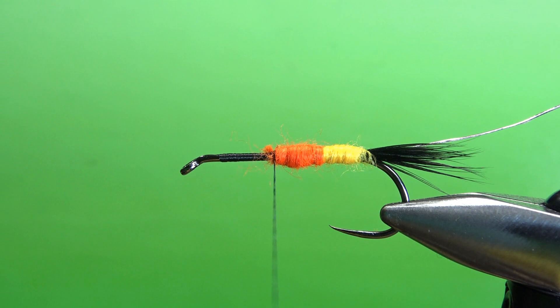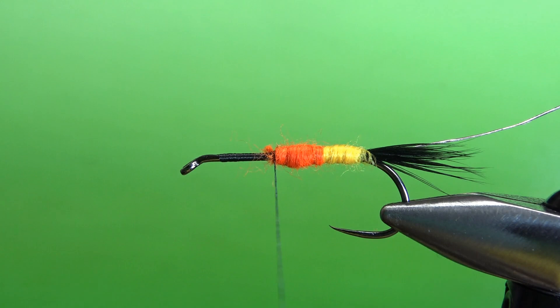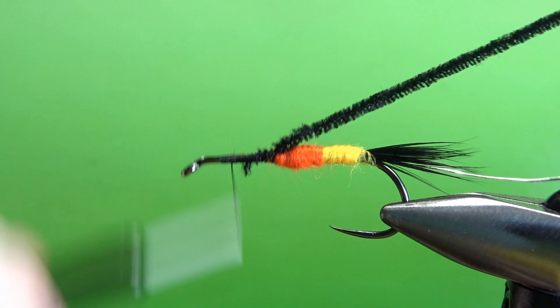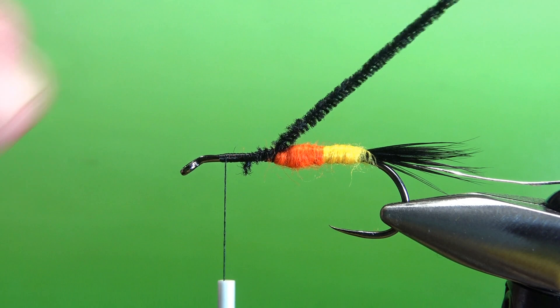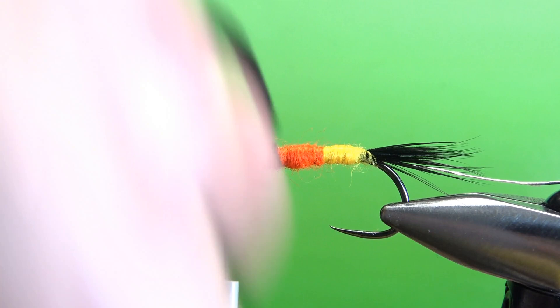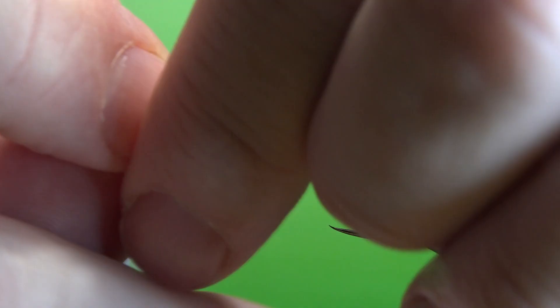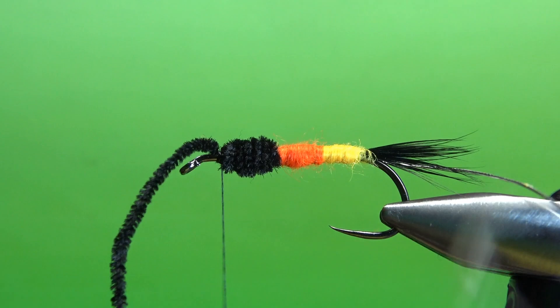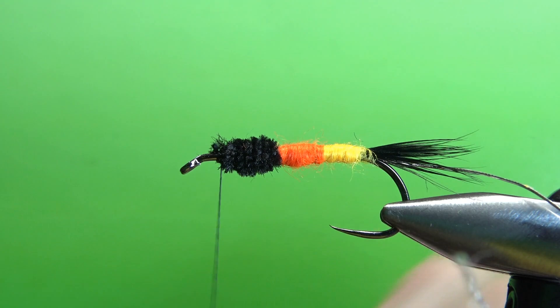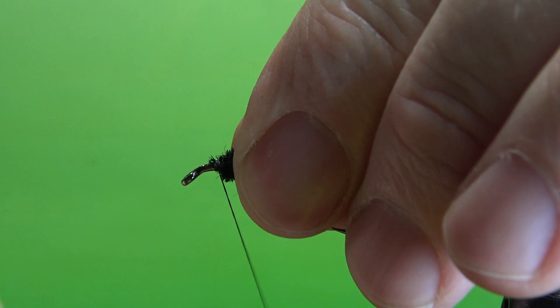This is a small black chenille — you could probably get away with a medium. I'll use the small and put two layers if I want. Take it up to where we're going to stop it. Don't get too greedy because we've got two more components up here at the head. If you need it to be thicker, go up and take a few wraps back over itself to thicken it up. Per the recipe, the black should be the same length as the orange and yellow combined — in this case it is not, so that's a little bit of a failure. But it's a fishing fly — we can live with it.